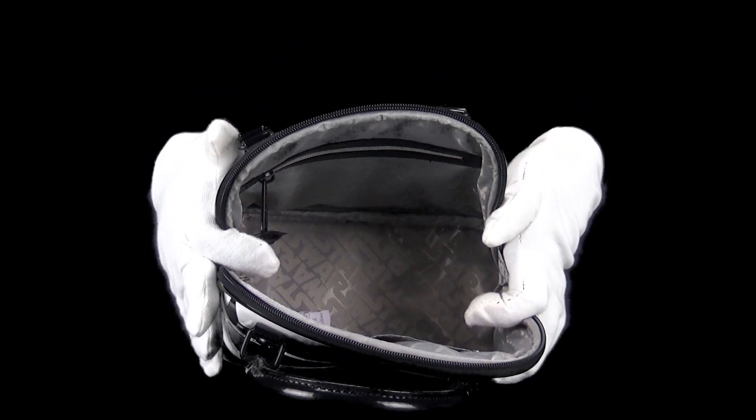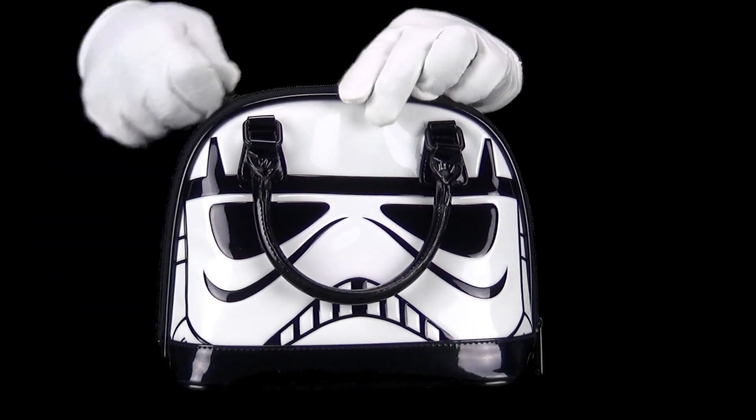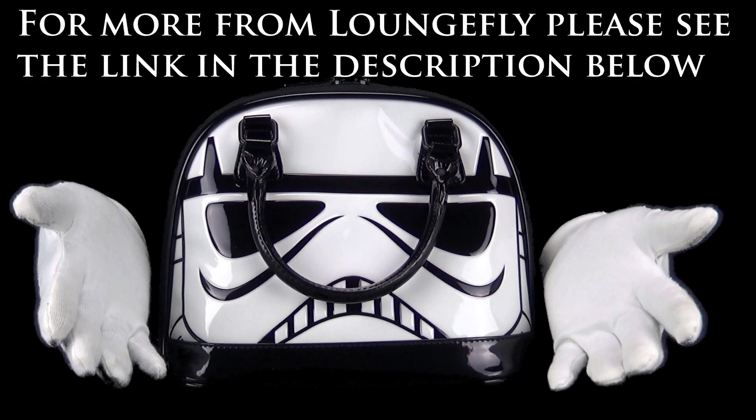On the inside we have a regular pocket and a zipper pocket. For more from Loungefly, please see the link in the description below.